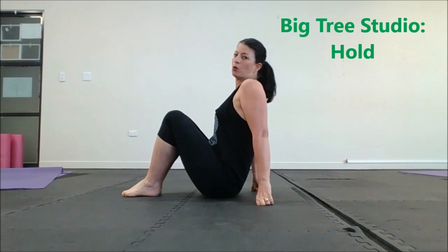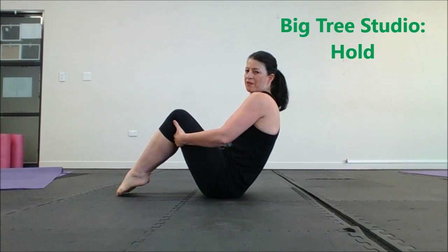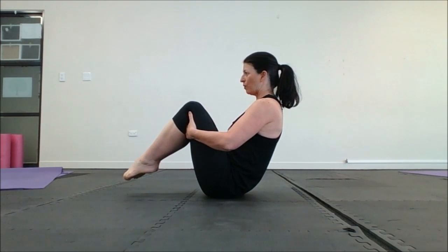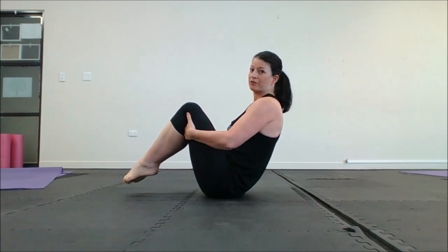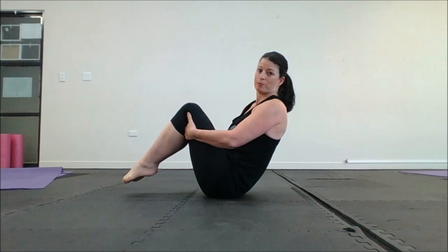Instead of watching TV on the couch, all you're going to simply do is scoop your belly, curve your back as much as possible, have your hands in your knee crease and hover. You're going to stay here for as long as you can. You might decide to stay here for the ads, or you might decide to stay here for the whole section of the program between the ads.